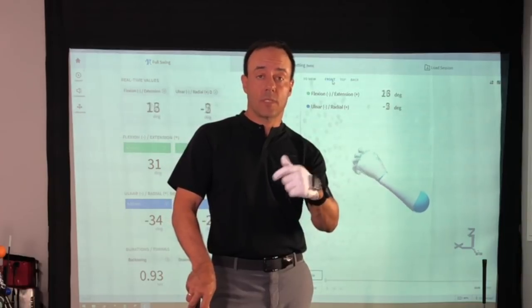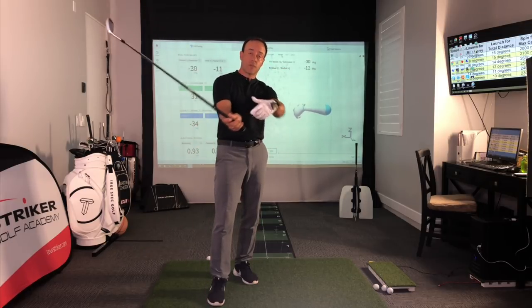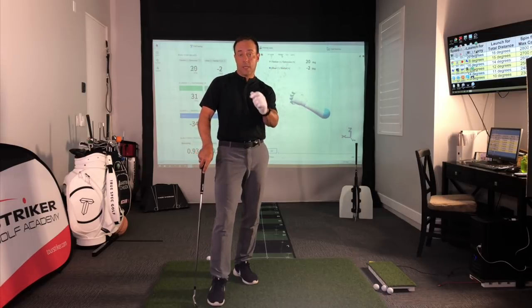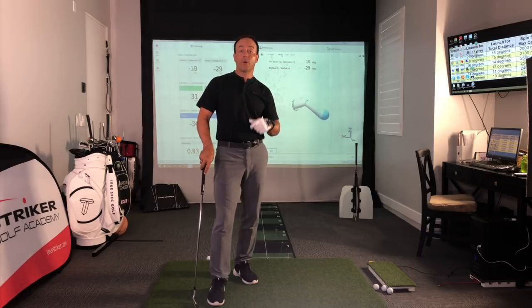As a coach you'll be interested in this because it helps you understand wrist conditions and how they relate to the face, the weight of the golf club in transition, and the stresses it puts on the body. Once we can communicate that to our students and they understand these things, they play way better golf. Let me take you on a little tour of how Hack Motion works.